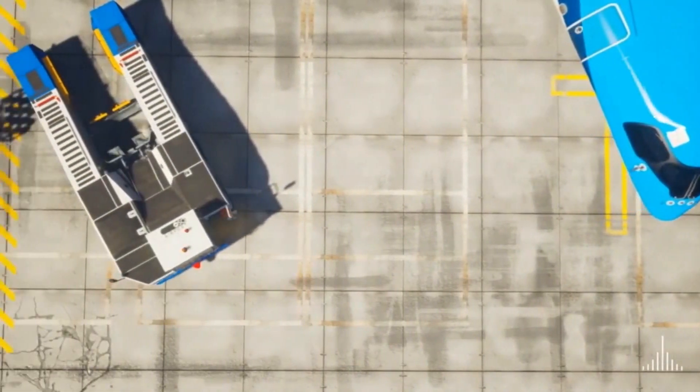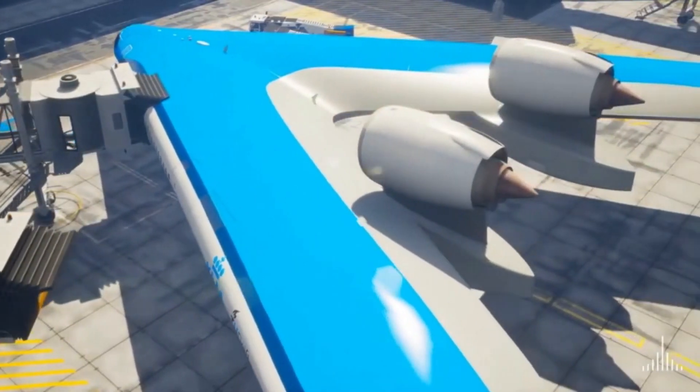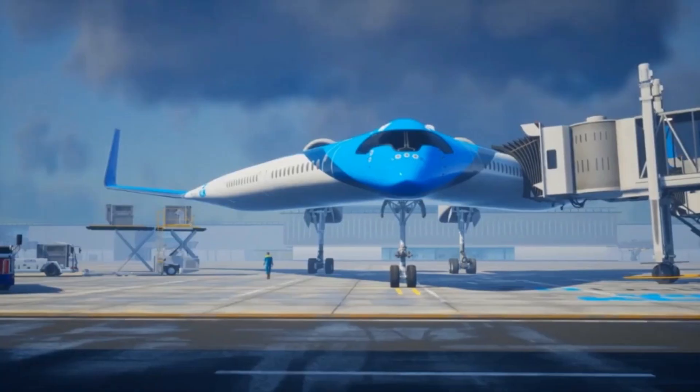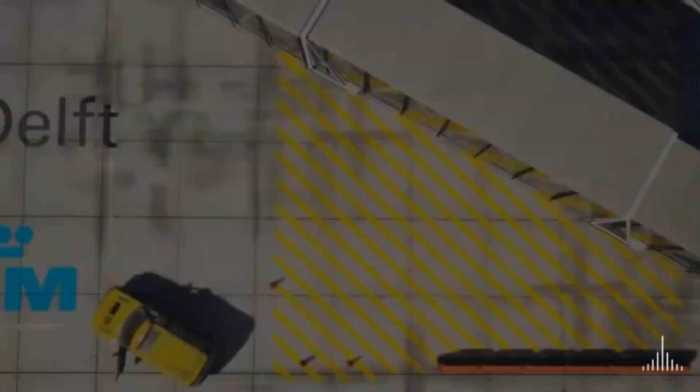The striking V-shaped design, named after the iconic Gibson guitar model, not only enhances its visual appeal, but also contributes to its efficiency by improving airflow. This ambitious project embodies a commitment to creating a sustainable future for air travel, aiming to significantly reduce the environmental impact of aviation.